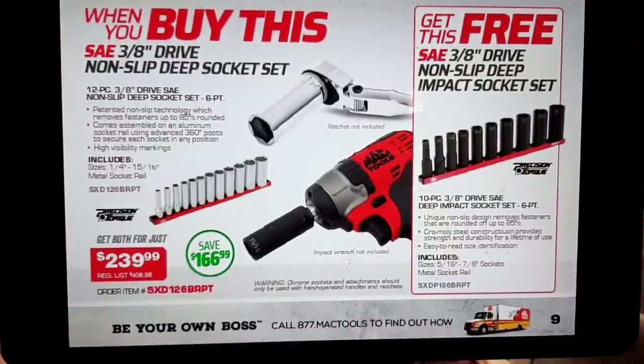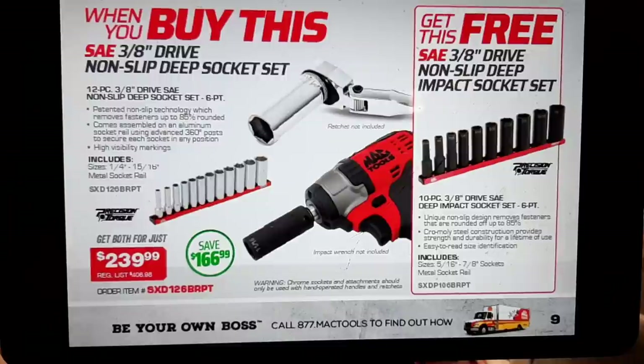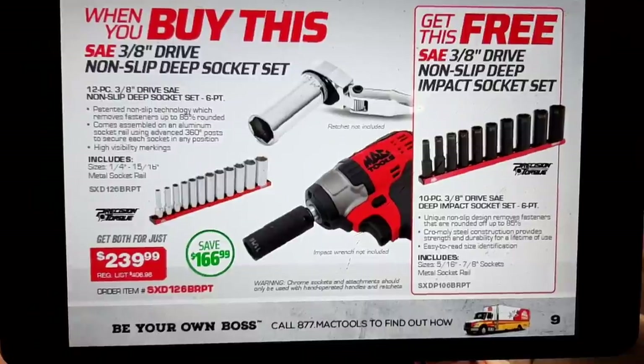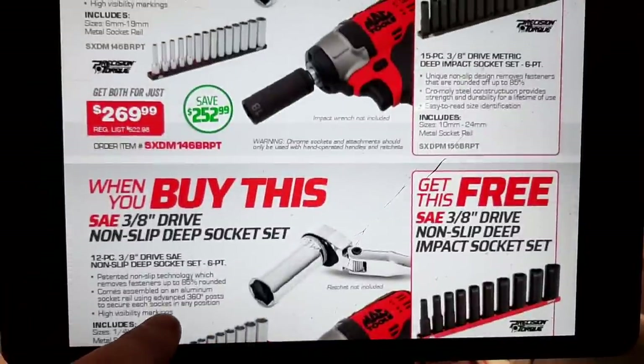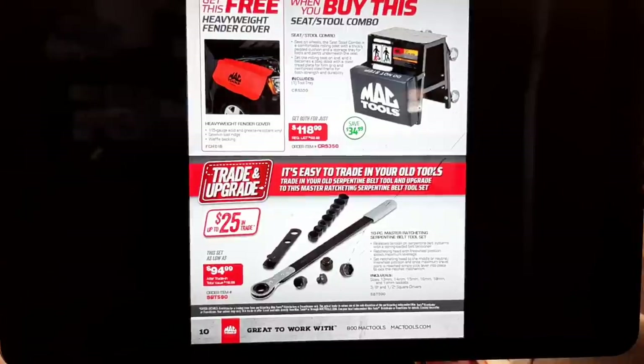These sockets are not made in the USA, but also I want to point out these have really tight tolerance fitting. So if you're like me in the rust belt, don't expect these to easily go over a 15mm bolt — they are going to fit extremely tight and you might have to tap them on. This quarter-inch, 15/16 non-slip SAE drive set is $239. So $269 and $239 — that's probably my favorite deal in this catalog so far.